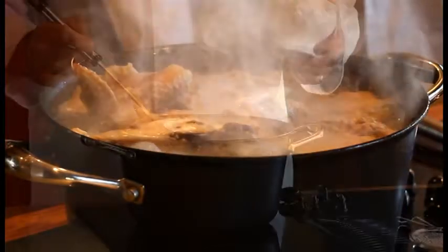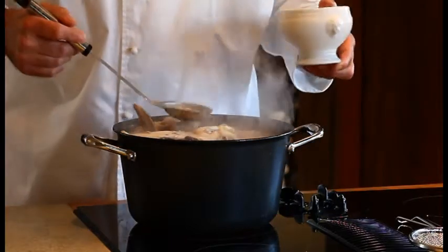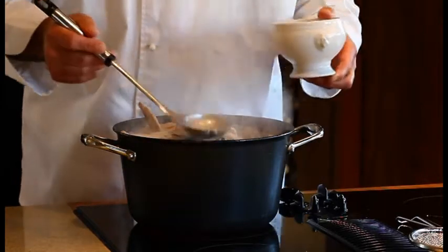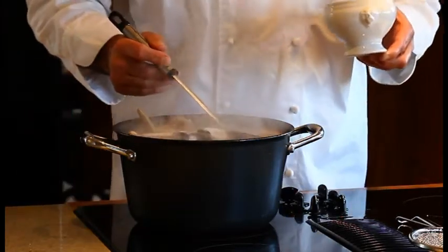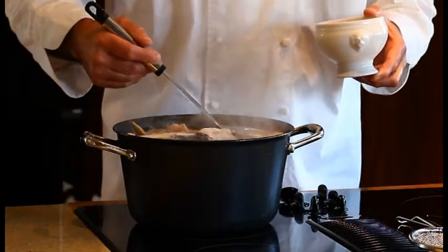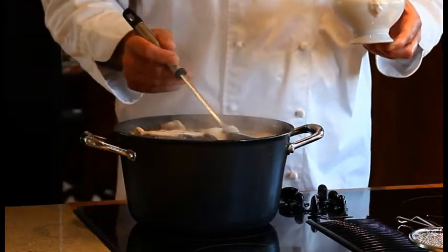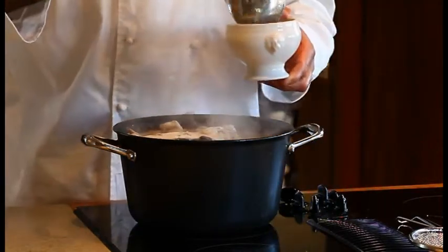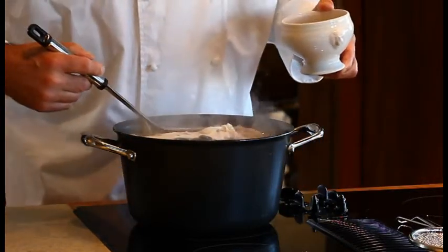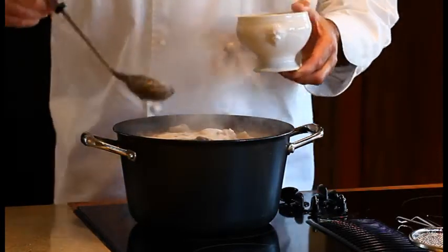Now we have a full boil, so we want to take our ladle and remove all these impurities. We don't want that to go back into the stock — that's what's going to cloud it and give an off taste. You just want the pure natural chicken flavor and the collagen from the bones. This is what the French call dépouillage — such a beautiful word for 'skim the scum.' Get all these impurities off; you don't want to boil them back into the stock.